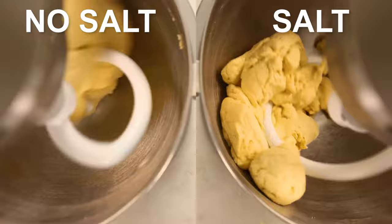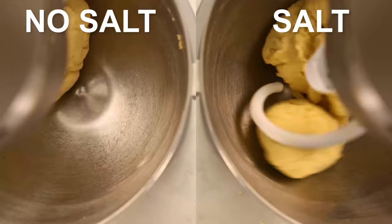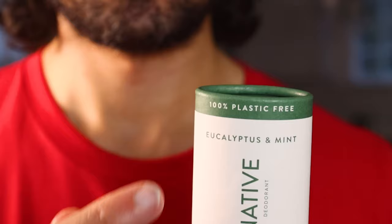We're not done yet — we still have to actually knead the dough. And I think the salted dough is going to take longer to knead. Why? Because of how salt alters or denatures the native proteins in the wheat — which are not to be confused with Native deodorant, the sponsor of this video.